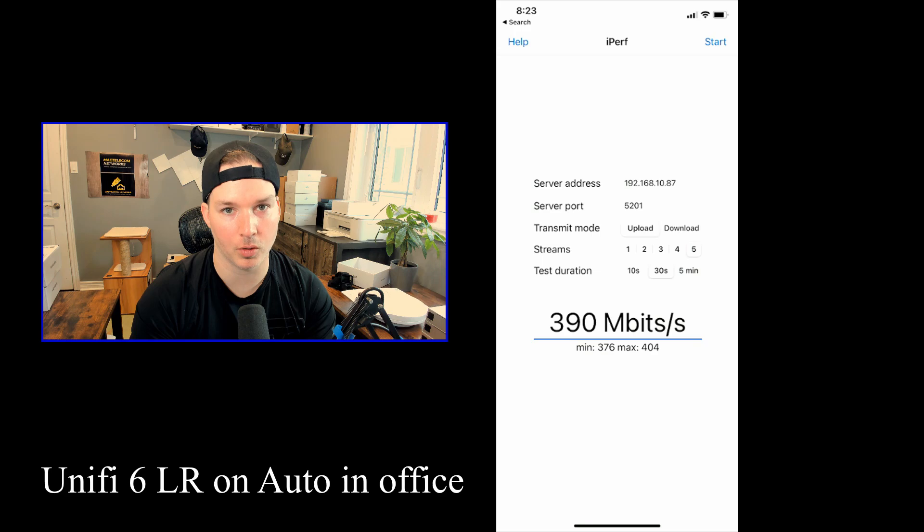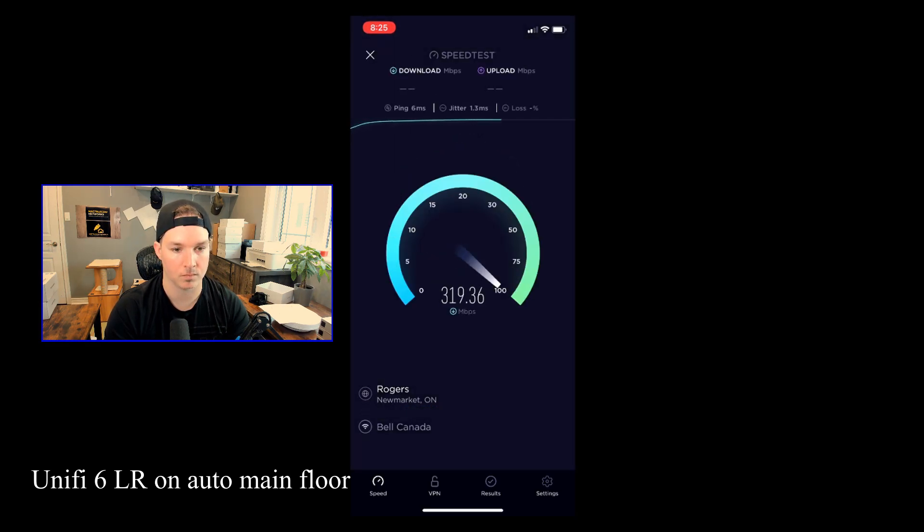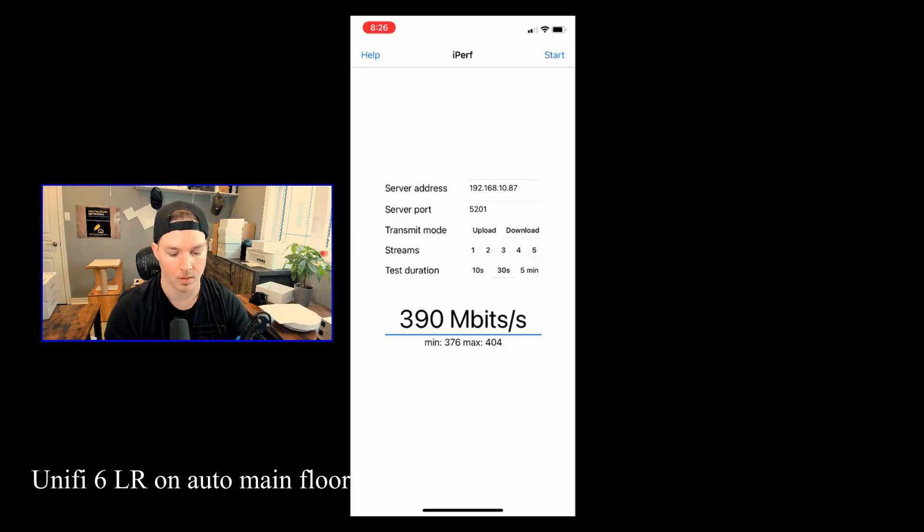I'm gonna move to the main floor and the basement to do these same tests. I captured footage from my iPhone to show the speed test from the main floor and basement. From the main floor with the U6 LR, we're getting 318 megabits per second download and 264 up. For the iPerf test, the average download is 292 megabits per second and the average upload was 244 megabits per second.